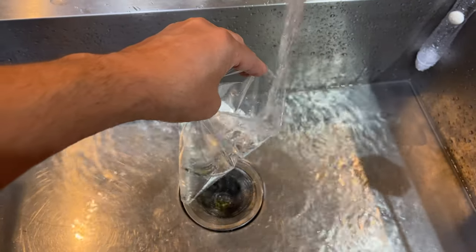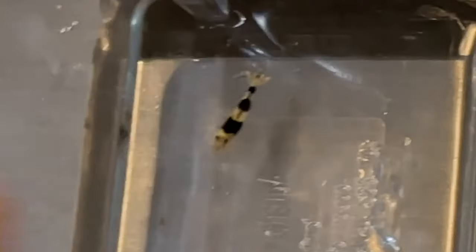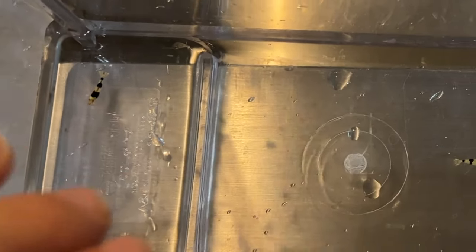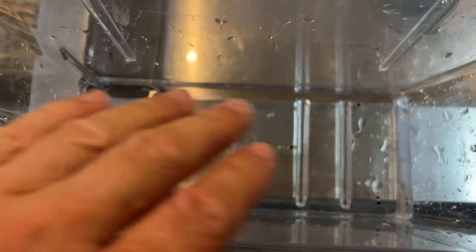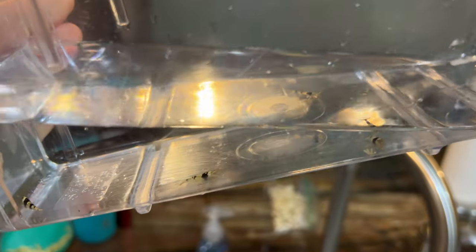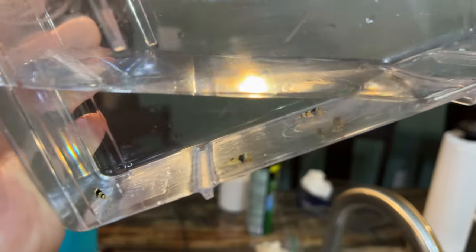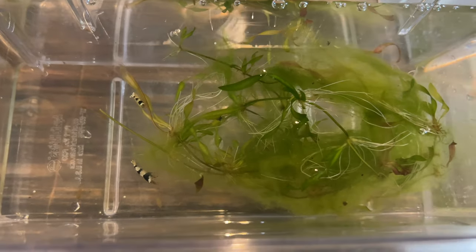Big shout out to him for giving me these beauties — look at them, they are gorgeous. These guys get a bath too. They're going to be experimental for me — I have some water parameters they like, but I'm not sure of the GH and KH in it now. I do have tests for that, but I'm going to try to keep these without having to worry about RO and remineralization. Now that I know about dirty tanks and what they like, they should be able to follow through. We'll see if the dirty tank thing is really real.